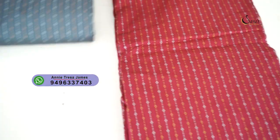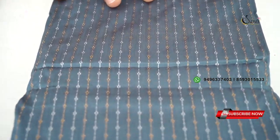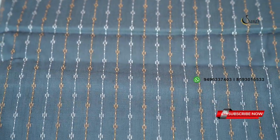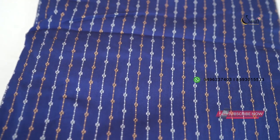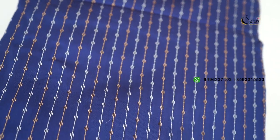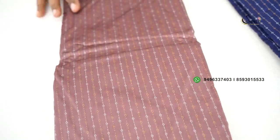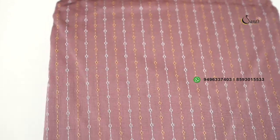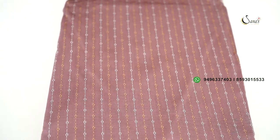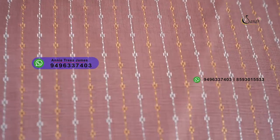This is a rani pink shade — the same part. This is a gray shade, a dark gray shade. This is a royal blue shade.